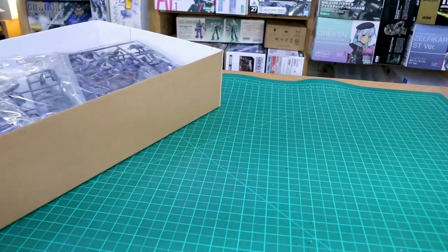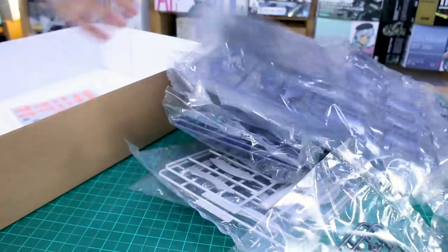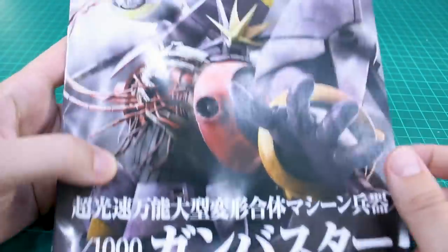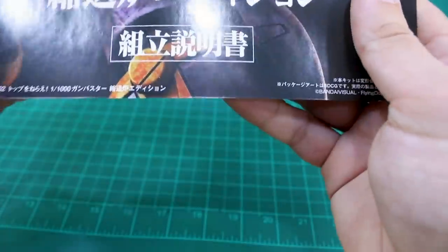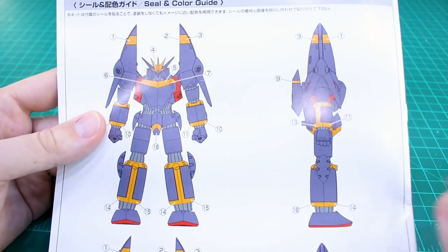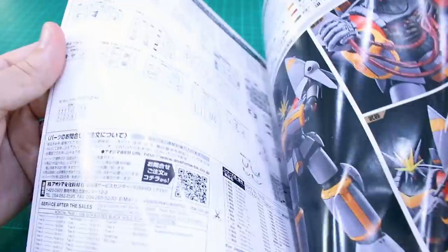Inside we have 20 bags of runners, one more bag with some foil stickers, and our big instruction manual. On the front of the manual is just the same beautiful painted box art. Here is the color guide — pretty basic color scheme in a light purplish lavender color with some yellow and red bits around there. You can see that on the front, back, side, and side views.